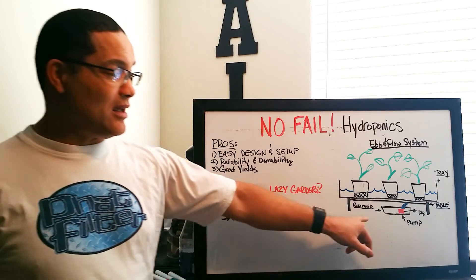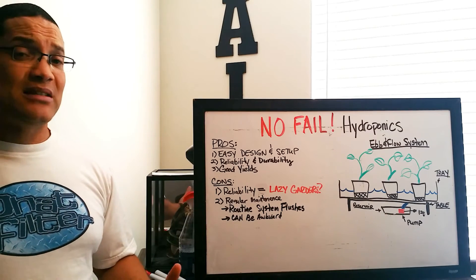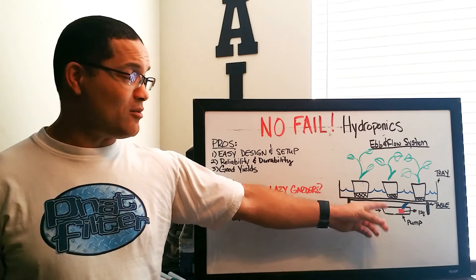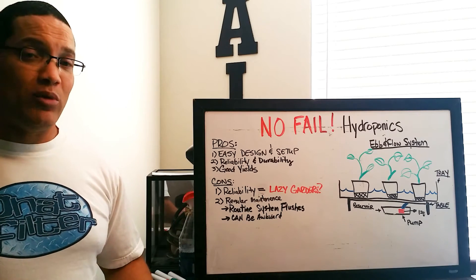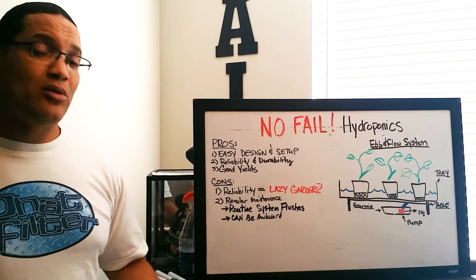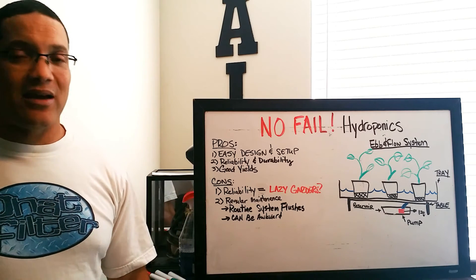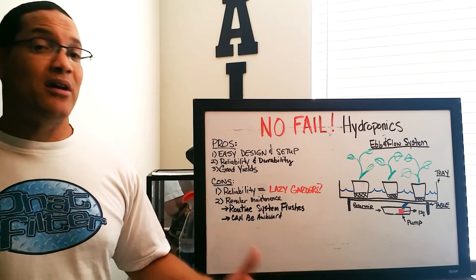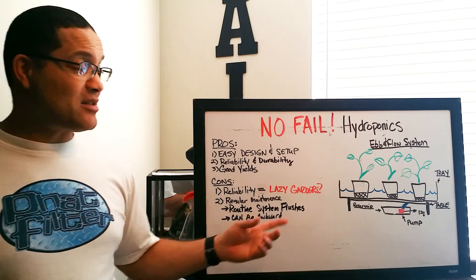Because the reservoir fits underneath the tray, and sometimes these systems are in closets or small spaces, the system sits right on top of the reservoir, making it not the easiest thing to access. When you need to perform routine maintenance — clean out the reservoir, do a system flush — guys get lazy and put it off week after week. Before you know it, they're coming to us saying their plants are burned up after two months from salt buildup. So when you plan your system, make sure the reservoir is accessible.